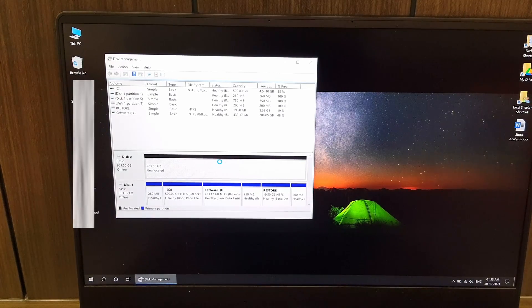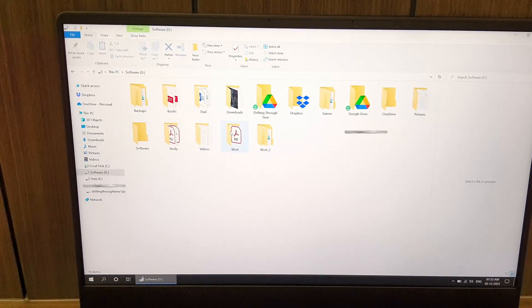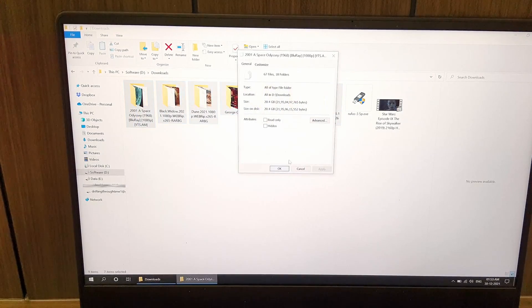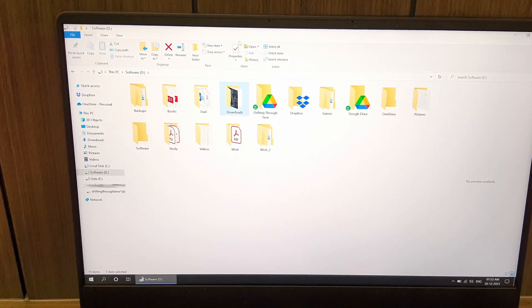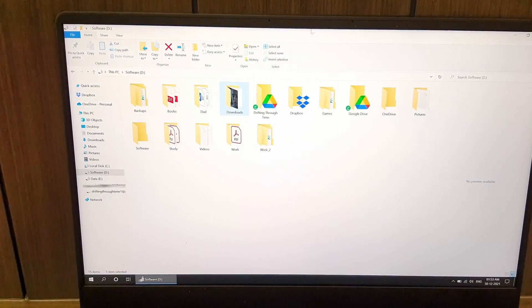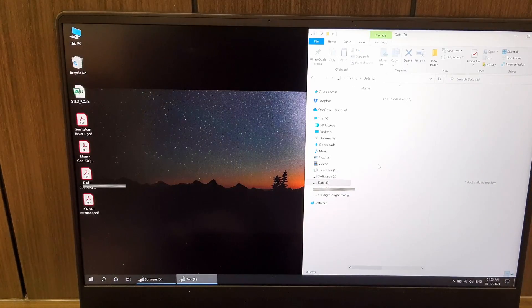We have a new drive ready to work and the laptop works fine — it's all done. Let's try copying some heavy files. I have these movie files with me. Let me check the properties — it's 24.5 gigabytes. Let's copy this folder from here to the new drive and see what the transfer speeds are. This is the data drive — let's see it.